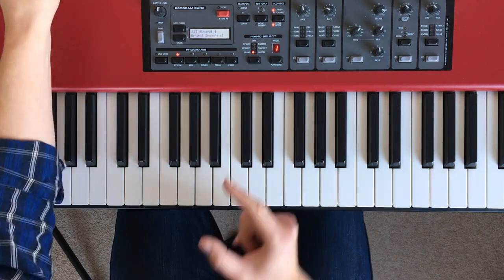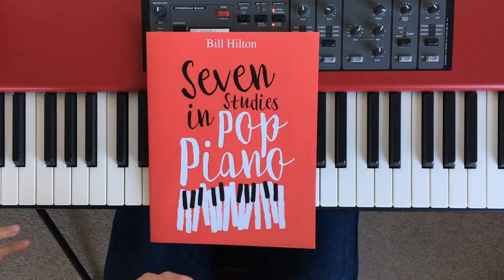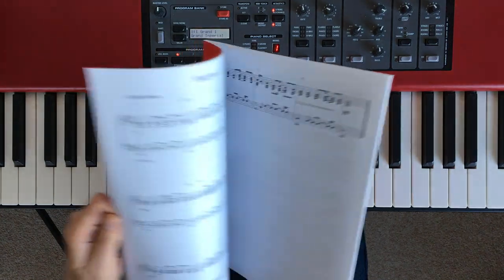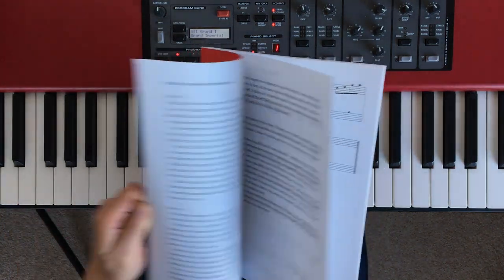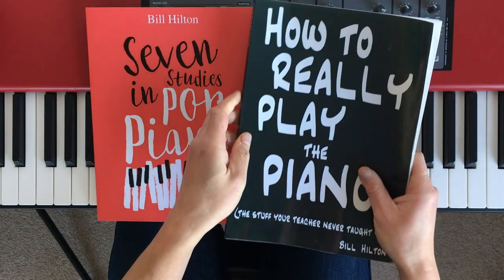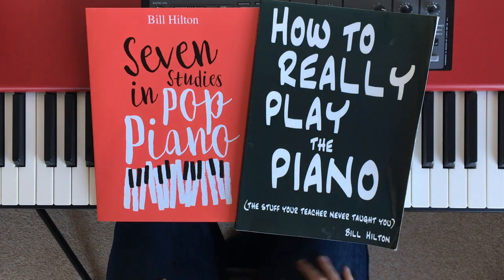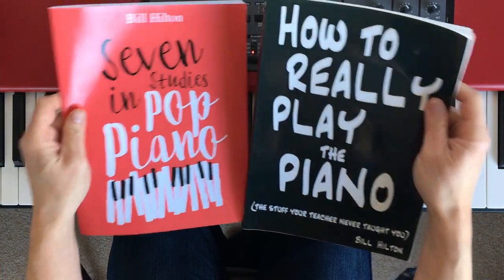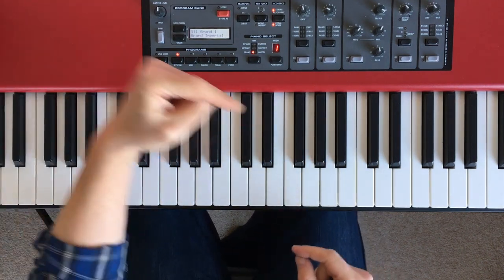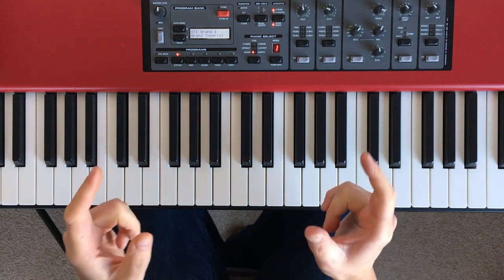So if you want to get a copy of Seven Studies in Pop Piano, check it out — I'll put a link underneath this tutorial. There's a print edition and a digital edition. Everybody I've heard from who has got a copy really likes it. You need to be able to read music, but not to a particularly high level, especially for the earlier studies, and it's full of useful tips and advice if you're interested in pop piano. My main book, How to Really Play the Piano, is also pretty popular — if you want to know about chords and improvisation, that is the book. We've got quite a few tutorials coming out in the next few weeks, so if you're not subscribed, hit the subscribe button now. And if you can, like and share this video. I'll see you again very soon.